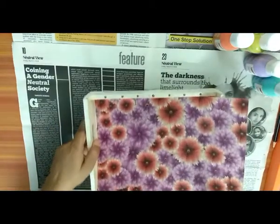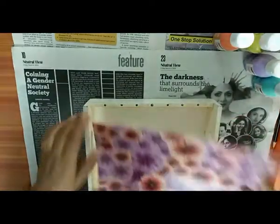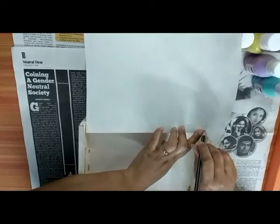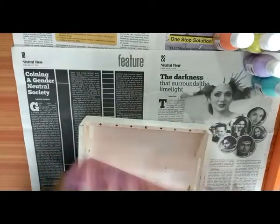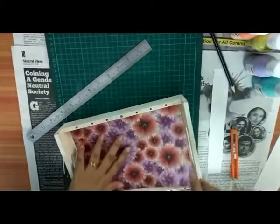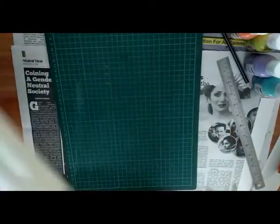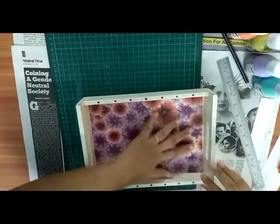So the first step is to mark the paper size. Here I am going to mark it and cut it. See it will fit properly in this. I have cut the paper — let me check whether it will fit inside or not. Yes, it will fit properly.